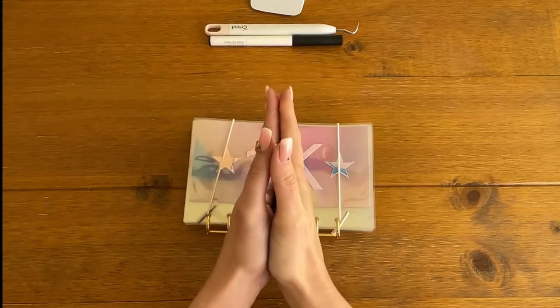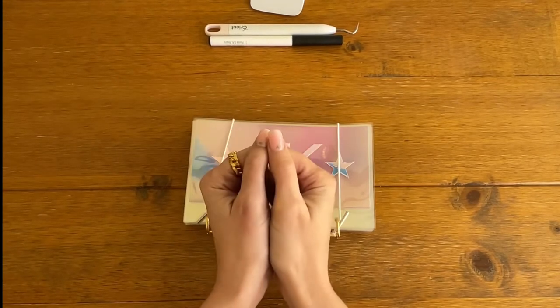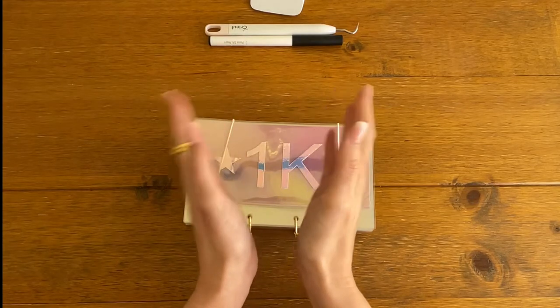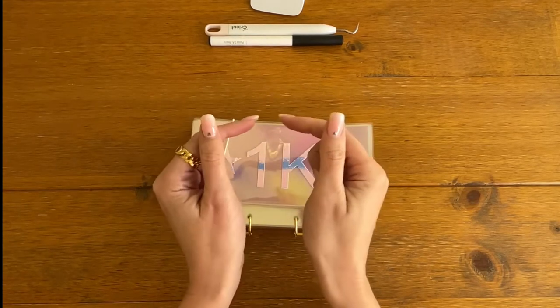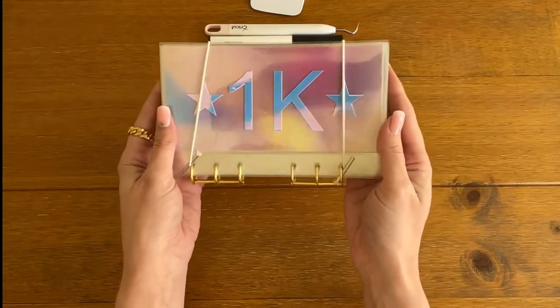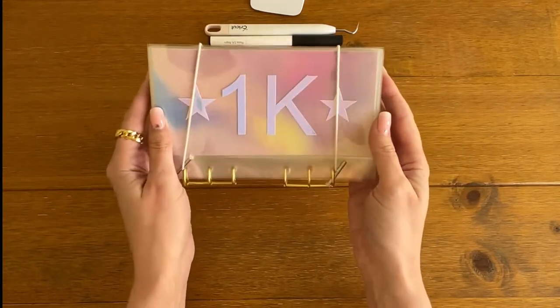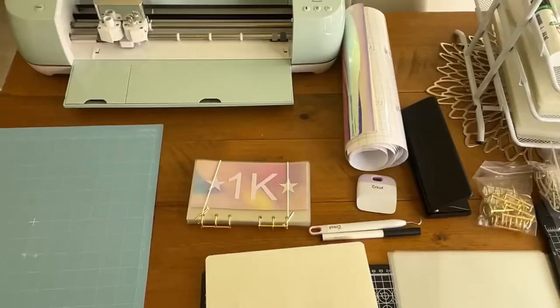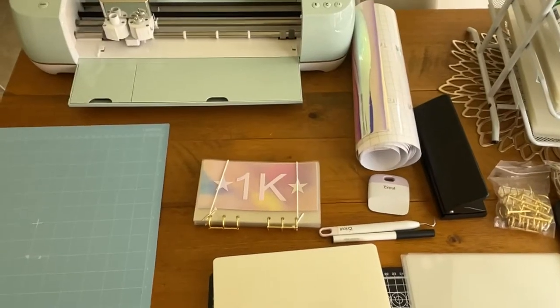Hi guys, welcome or welcome back to my channel, Iris Budgets. If you're new here, I make cash stuffing videos, I complete or try to complete savings challenges, and in today's video I'm actually going to show you how I make one of my savings binders, which are available on my Etsy shop. So if that is something you're interested in, please stay tuned.